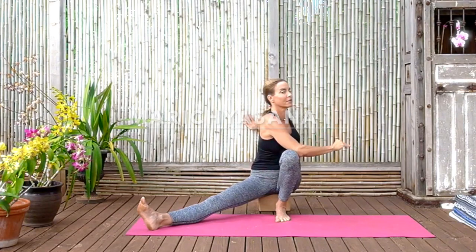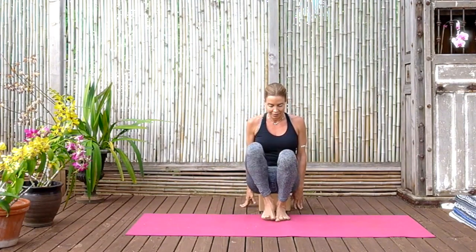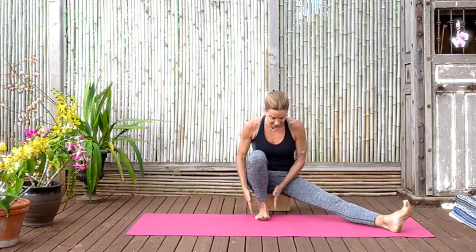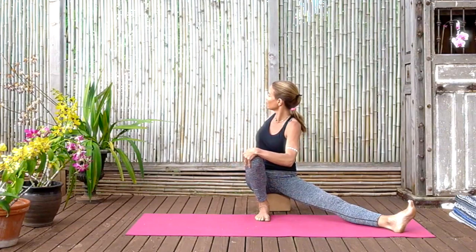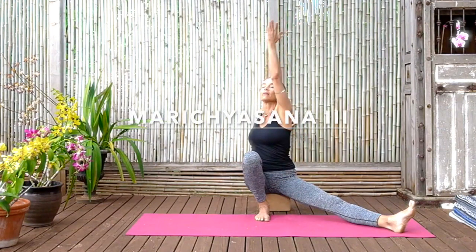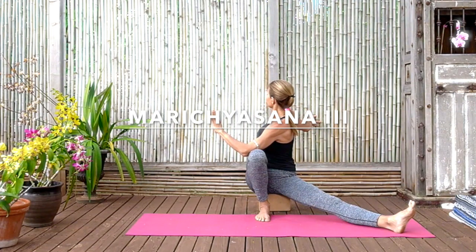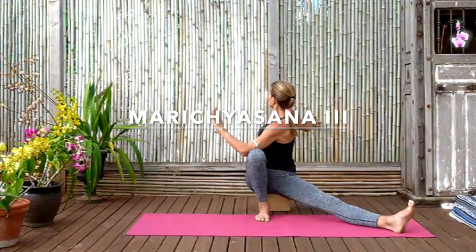Exhaling and releasing to change sides. Left knee bent, right leg extended now. Make sure that left foot is facing forward. Turn and twist to the left — lift the right arm up for length, then exhale across. Press the tricep to the outside edge of that left thigh, press the left thigh back against the tricep. Create that fulcrum point from which to turn and twist more and more. The right leg stays alert. Make sure the front spine still has length. Use the exhalation to create more rotation. Shoulders back, trapezius muscles back, chest open. Then releasing.